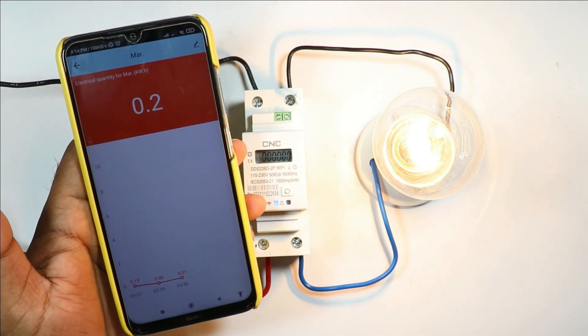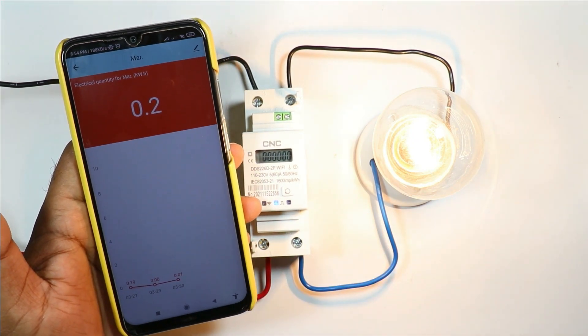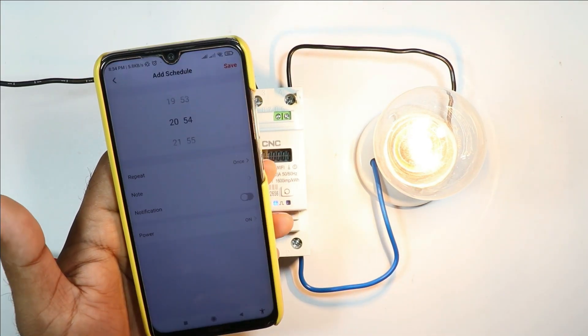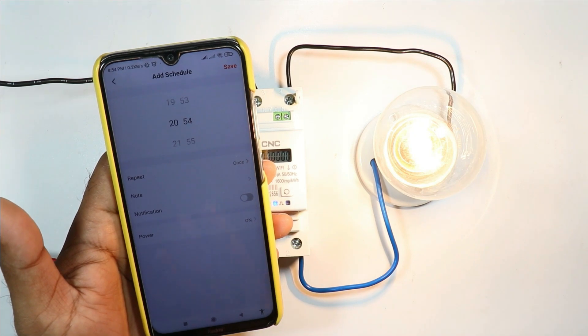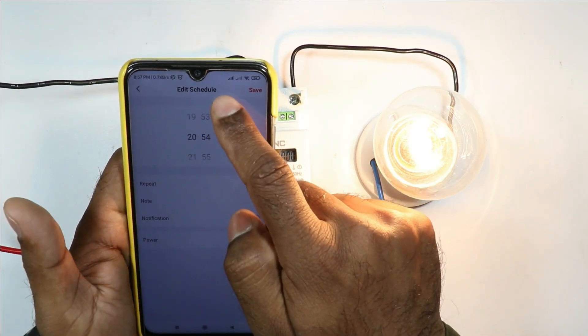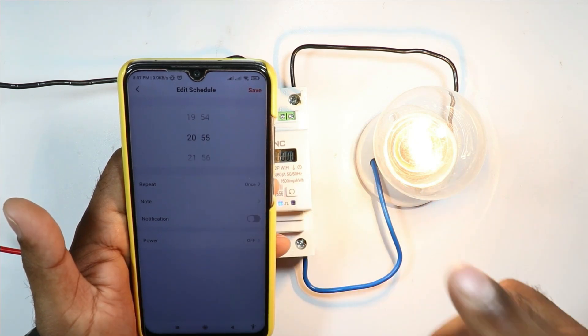When you click here, a graph is presented before you in which you can analyze how much power was consumed by the load on each day. Going back, you will find a Timer option — just like you set an alarm on your phone, similarly you can set a timer here to turn the load on or off.